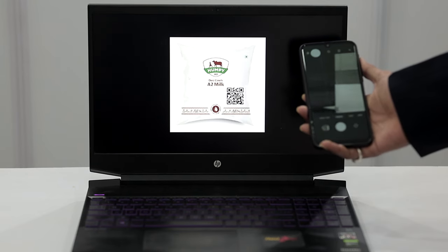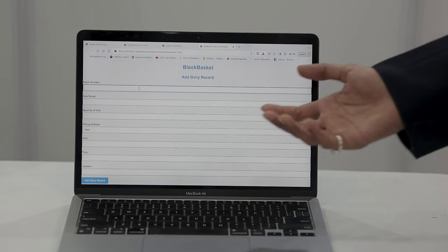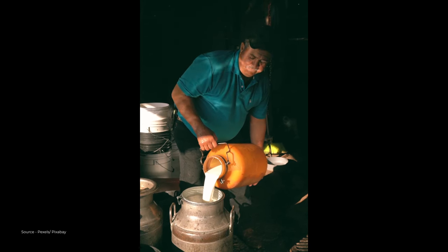In the implementation sprint, our mentor Kalin mentioned that it's not important to look only at the problem, but also how the adaptation will take place once you make the product final. That really helped us make the UI of our product very user-friendly, because the users were farmers and small dairy product manufacturers.